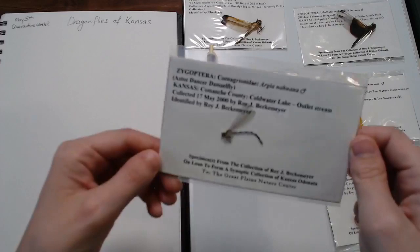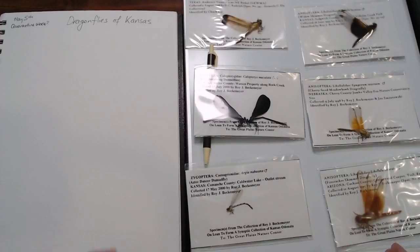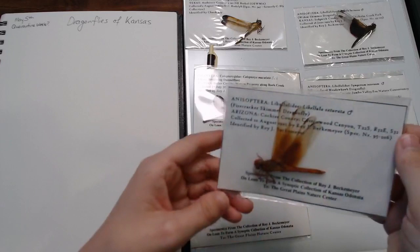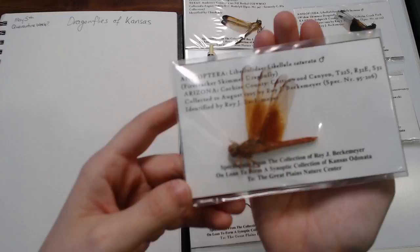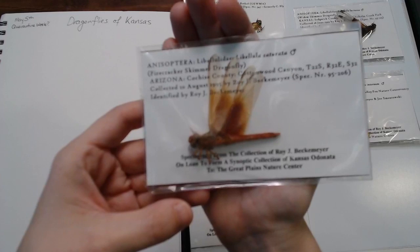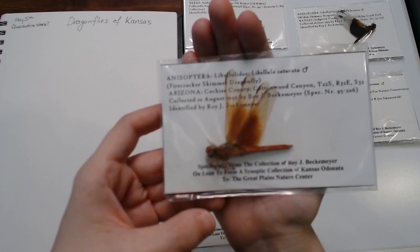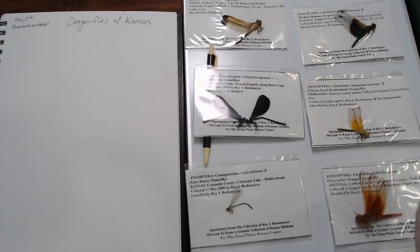I've got those itty-bitty little tiny ones, which I honestly just picked because I thought the name was cool — it's called the Aztec Dancer Damselfly. There are a lot of little blue damselflies in Kansas; maybe they're like the little brown birds of the dragonfly world. This one I also picked because it had a really cool name: the Firecracker Skimmer Dragonfly. This is actually from Arizona — not Kansas — but it's on loan to us from Roy Beckenmeyer, so we're going to look at it anyway.